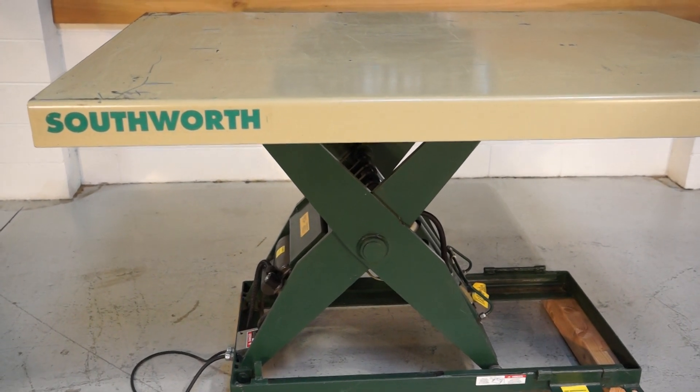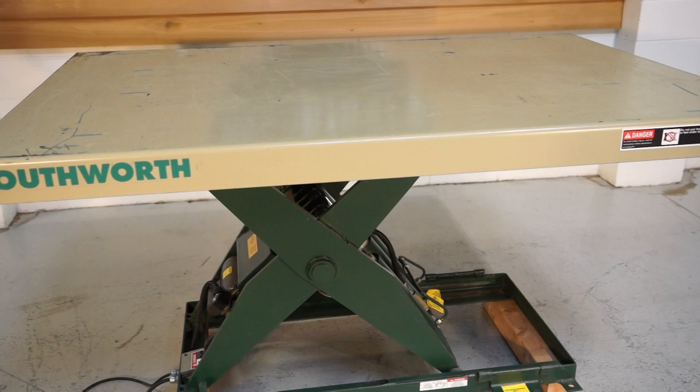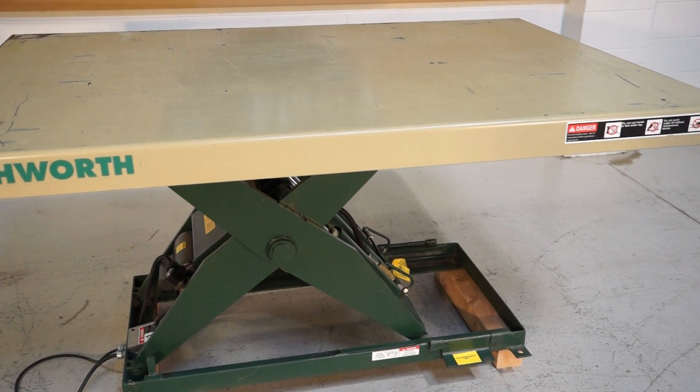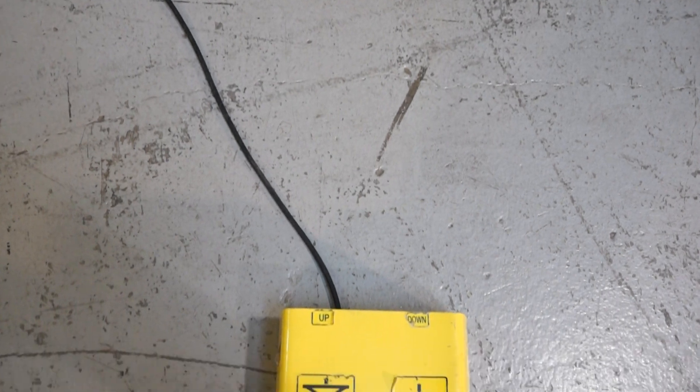The tabletop is 6 foot by 4 foot. It is foot pedal actuated.